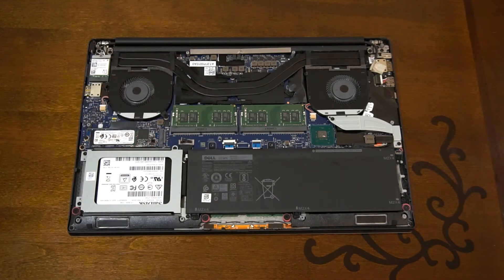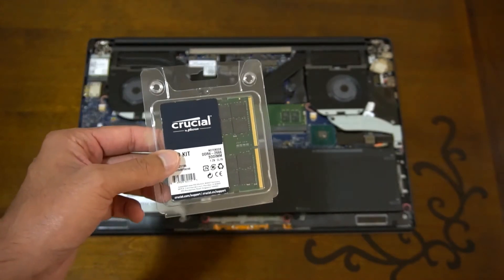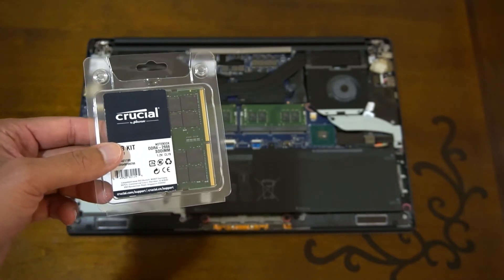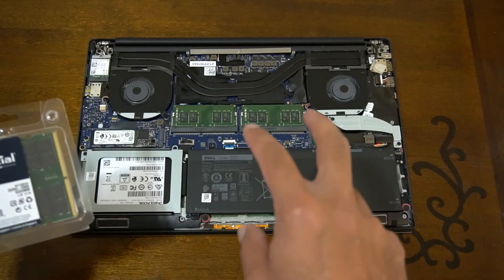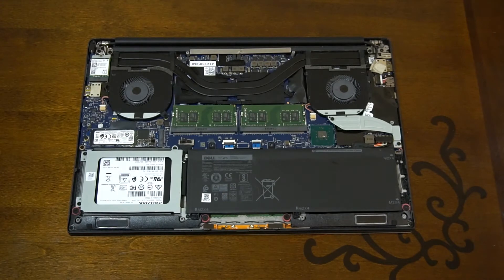One thing to point out: if you're upgrading to 64GB RAM, it won't work with all laptops. From Intel 9th gen onwards, and I believe AMD Ryzen 3 onwards, you'll be able to use two 32GB DIMMs. These laptops typically have two slots, though some have four slots and can take up to 128GB. Make sure your RAM is compatible — if the RAM is faster, it will just clock down to whatever your laptop supports.